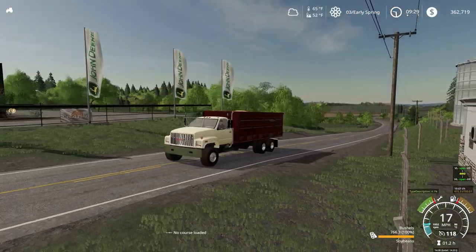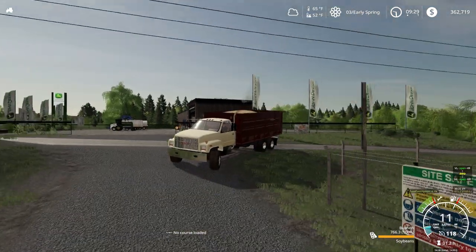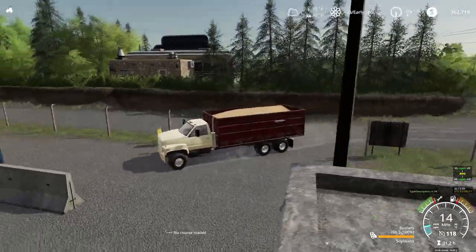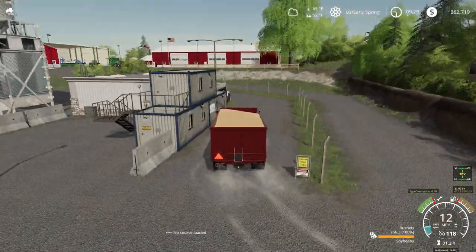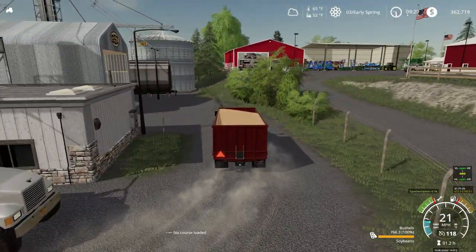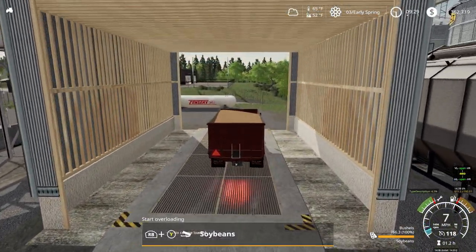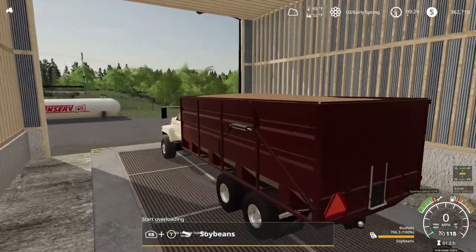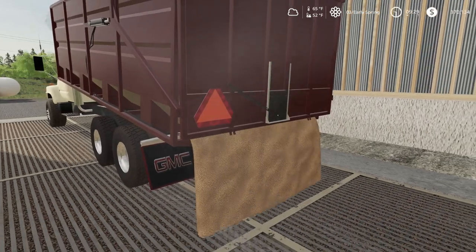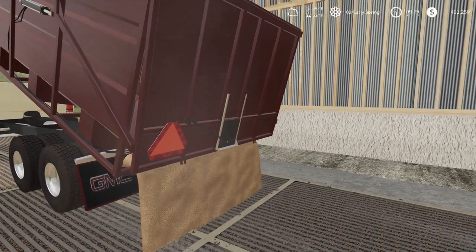We're pulling into the local co-op. This is kind of a semi-hazard area — you've got to turn sharp, then weasel through right here. You definitely have to be an experienced semi driver to make those turns. Pull in right there. Dumping a load into the pit — man, this truck dumps quick. $40,000, so we broke 400k now.